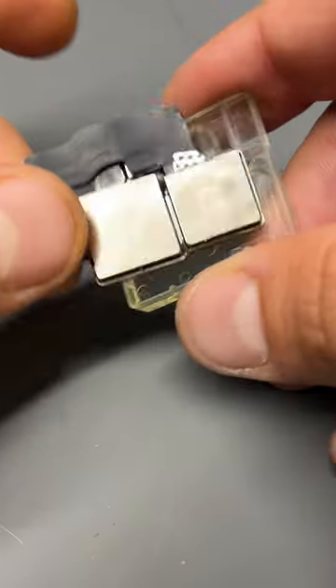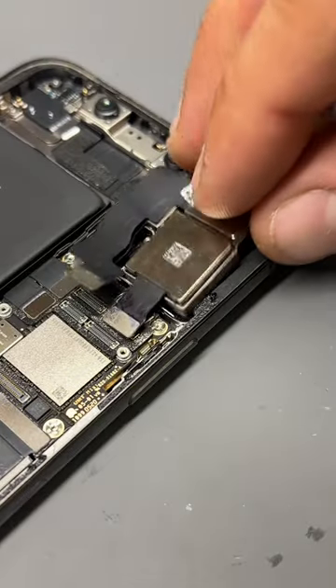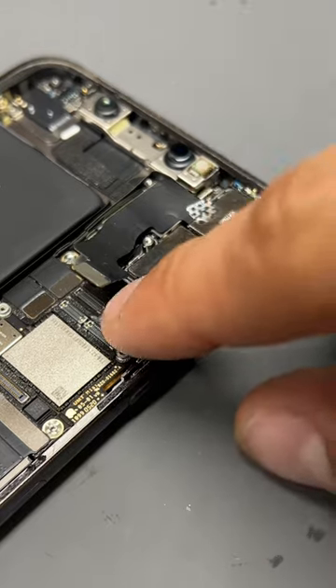We now take the new camera and just reinstall it back into the housing, reconnecting the three flexors, and then apply the dust and moisture seal.